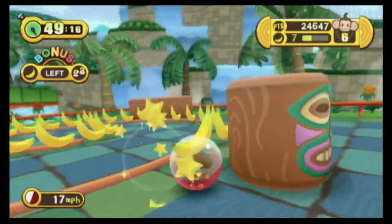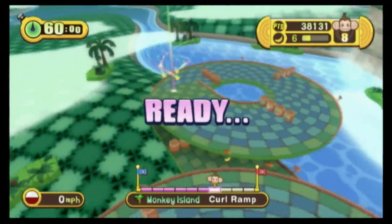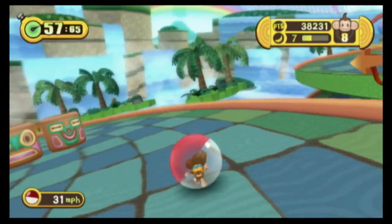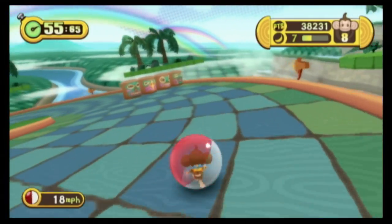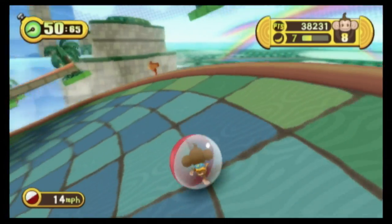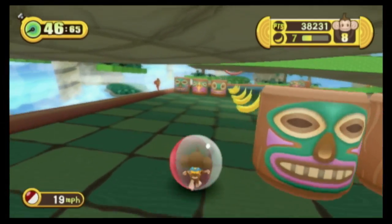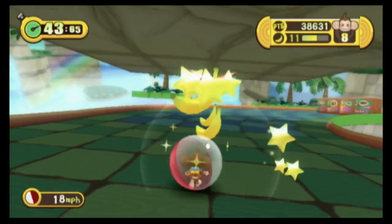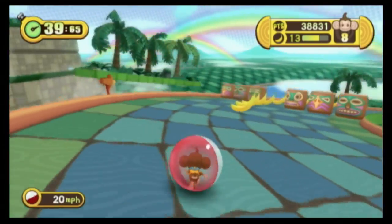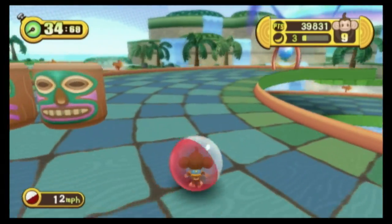Now pay attention — this might influence your purchasing decision. The bananas in Super Monkey Ball: Step and Roll are Chiquita Bananas. In the instruction manual it says, for more information about Chiquita, visit www.chiquitabananas.com. By the way, I go bananas for Chiquita Bananas. This game is rated E for everyone, but it has mild cartoon violence — hopefully against bananas, because they're arrogant.